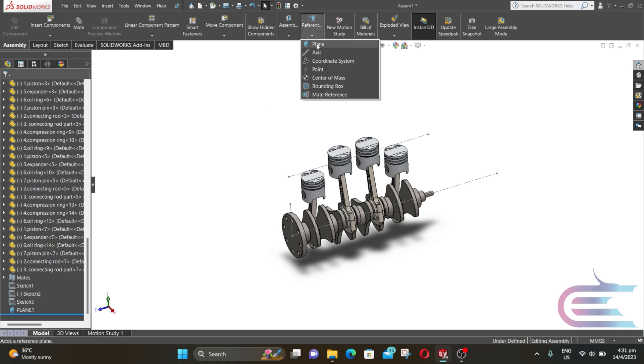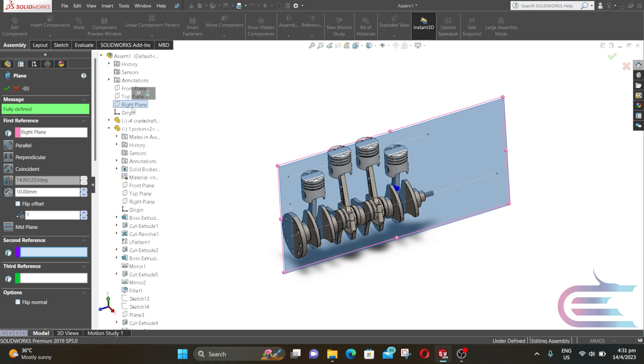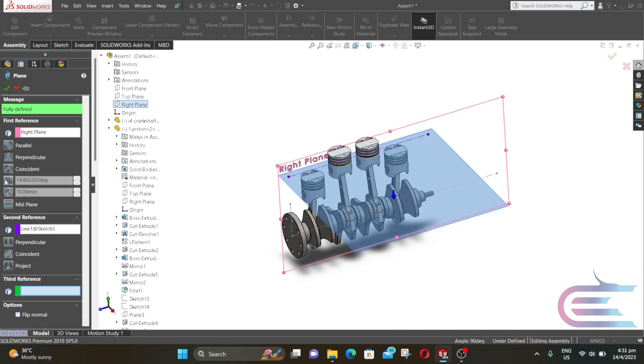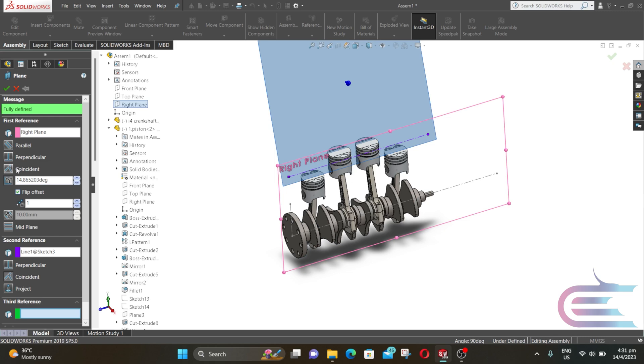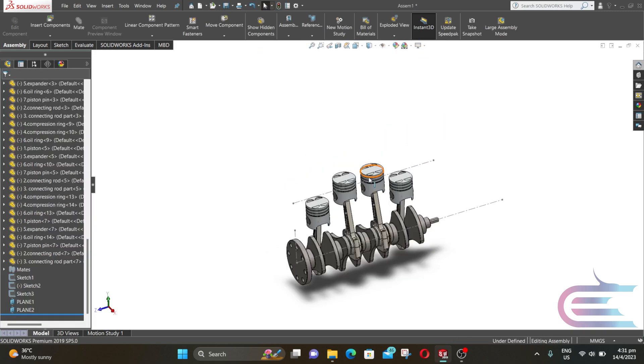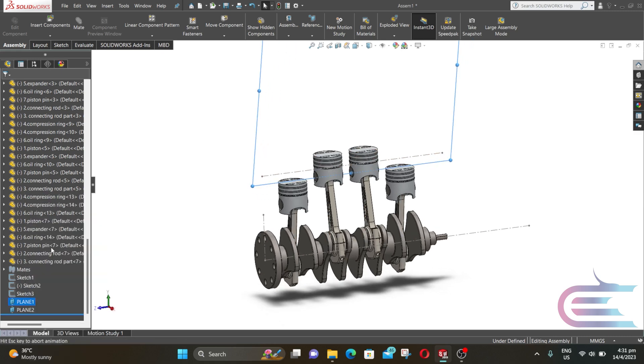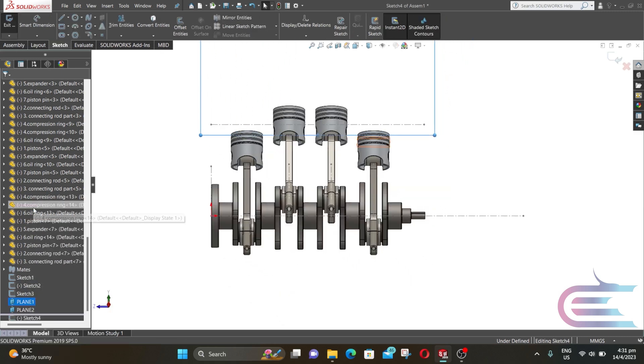Now repeat the same process. This time click on flip offset, then click OK. Now deselect this plane, right click over Plane 1 and select Normal To, right click again and select sketch.